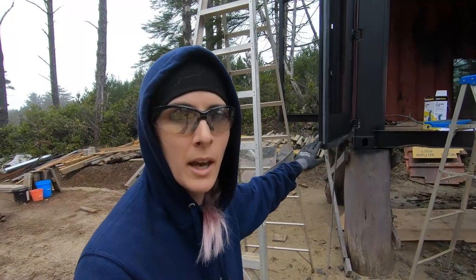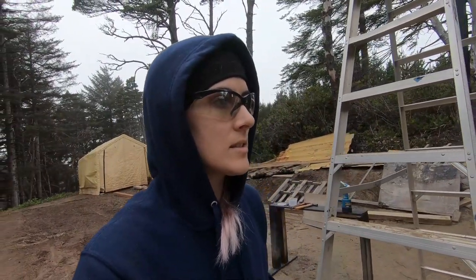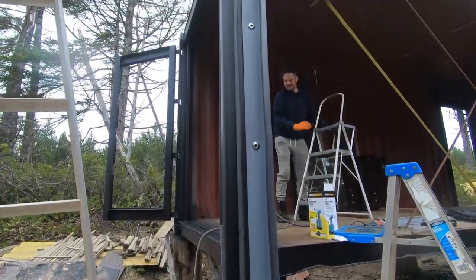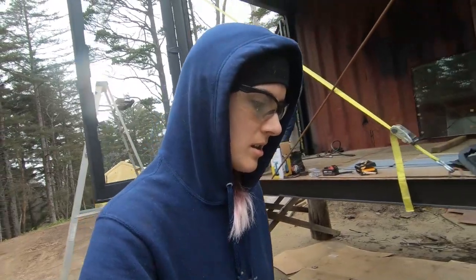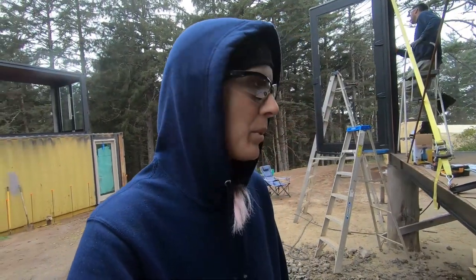We got the first two door strips installed. Now we need to do the other two for this door, and then we'll start to work on the next door — but the next door only has three sides to the gasket, so we only have to install three strips. It went really well. Don't know if we could have done this without the hydraulic rivet gun. Thank you, Harbor Freight. People always hate on Harbor Freight, but they've always pulled through for us in the end.